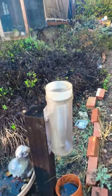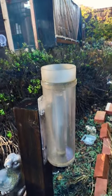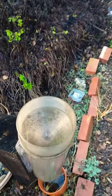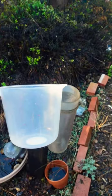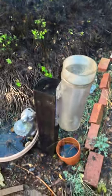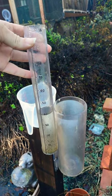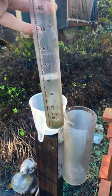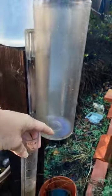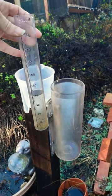Here's my Kokoro rain gauge. We got more than an inch, so let's find out how much we got. The inner tube is one inch and we're gonna use this to find out what we got. I already dumped the first bunch and poured the rest into here — 0.4 inches. That was what was in the bottom right here. So we got 1.4 inches 24-hour storm total.